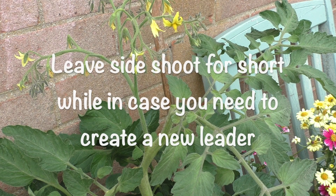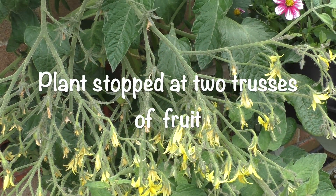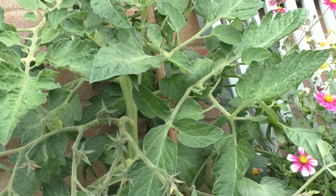So in this case, it's two trusses, and then this being stopped. What happens then is all the energy is diverted into the other shoots on the plant. So it's very important that you keep on top of the plant by removing all the side shoots and any hidden growths at the back that come up.